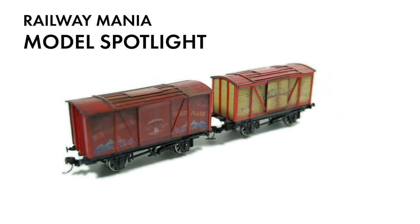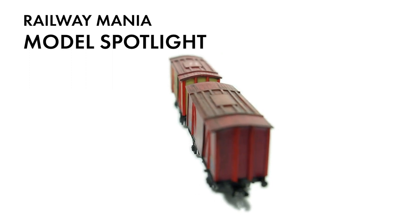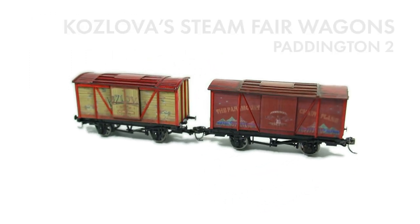Hello! This episode covers the build of some unusual wagons. I'm a big fan of the two Paddington films directed by Paul King. I think they're marvellous, especially the second one.